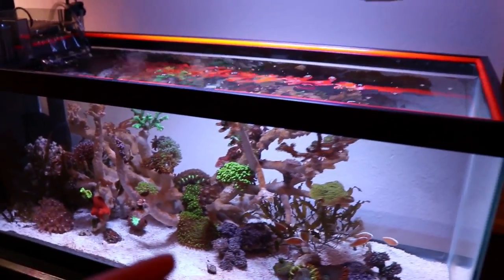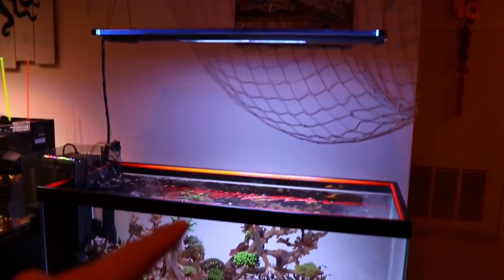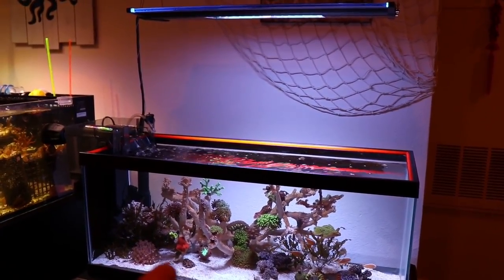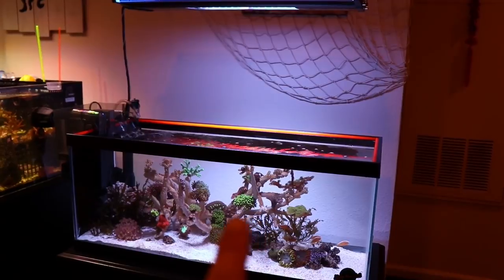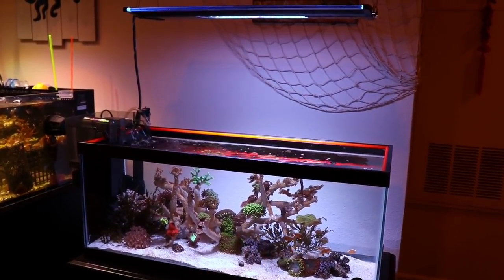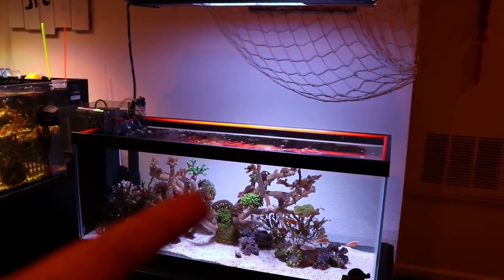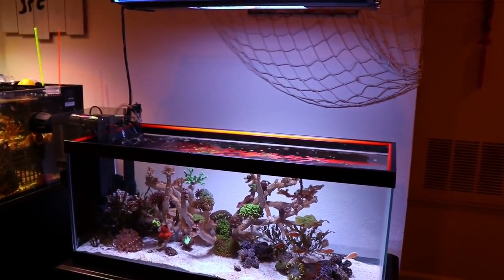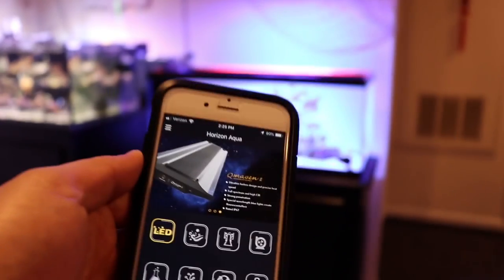As far as PAR goes, I did do a PAR measurement. The lights are about 15 inches away from my water surface, and I'm only using about 50% intensity, and I get about 250 PAR in the mid-section of the tank. I did try bumping all channels to 100% and was able to achieve about 500 PAR — so plenty of PAR from these lights.